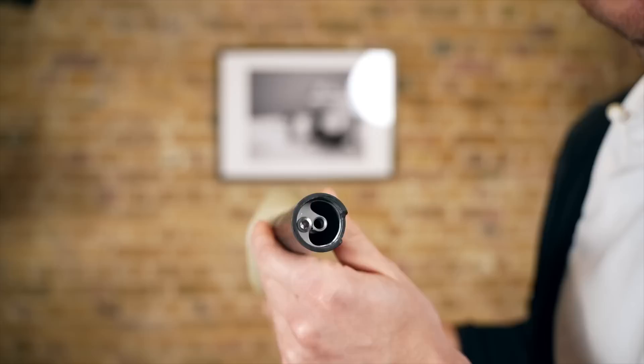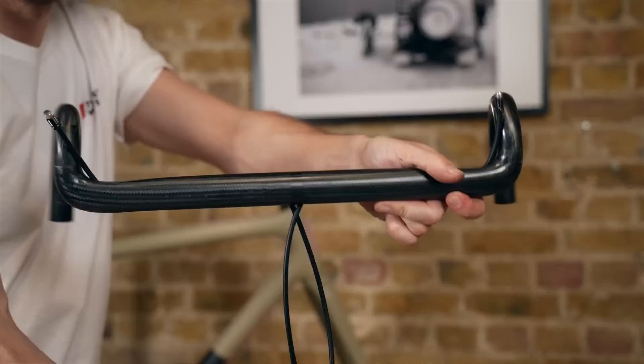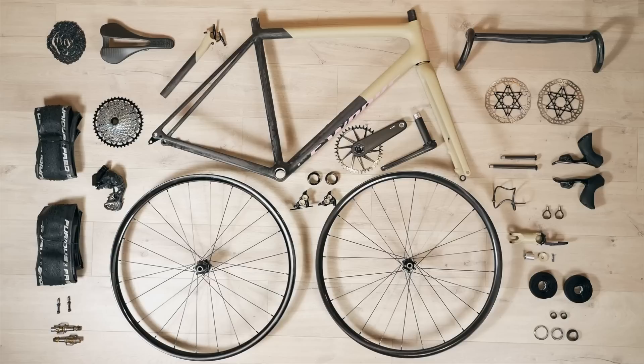I'm sure they've done all they can to prevent that from happening. It certainly gives the bike a very clean look and points to a future Crux update with internally routed cabling and hosing. But part of the appeal of the Crux — as I've shared in my videos on the bike, which I own — is the simplicity of the external routing. And this really shows how popular internal routing is, that somebody has modified a frame and fork not designed for internal routing to make it so.